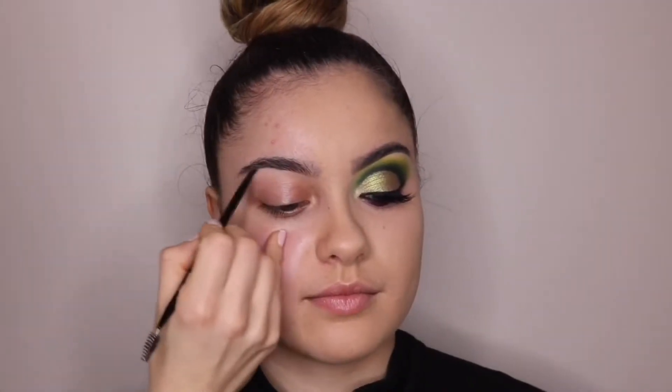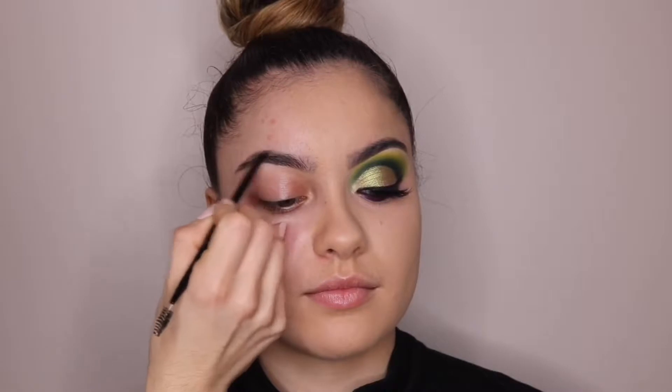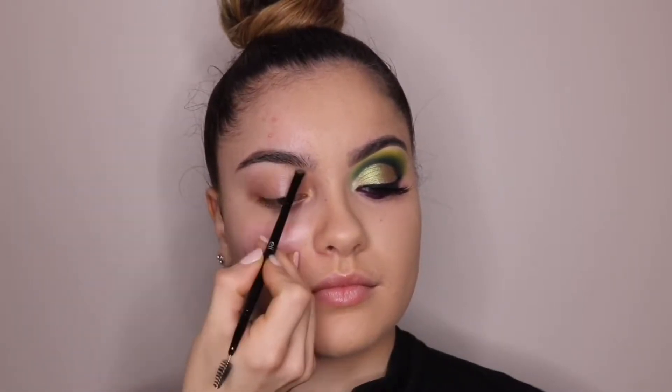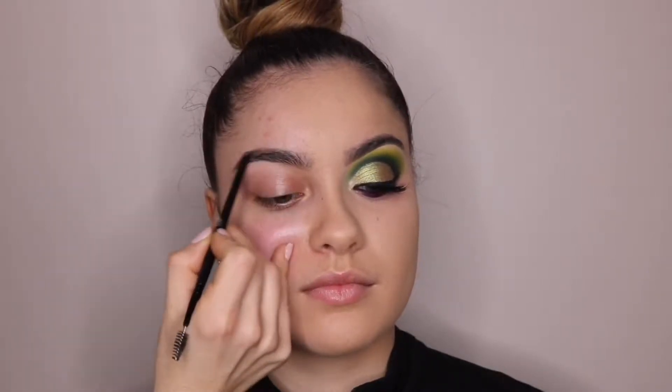Hey everyone, welcome or welcome back. So today I'm going to be doing this green cut crease and I'm going to start right off with her eyebrows. Because she has really good eyebrows, I just fill them in a little bit with dip brow and just line them.